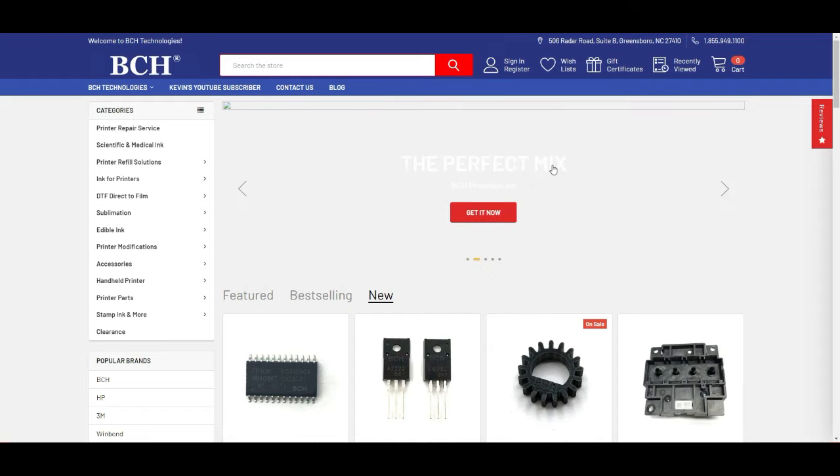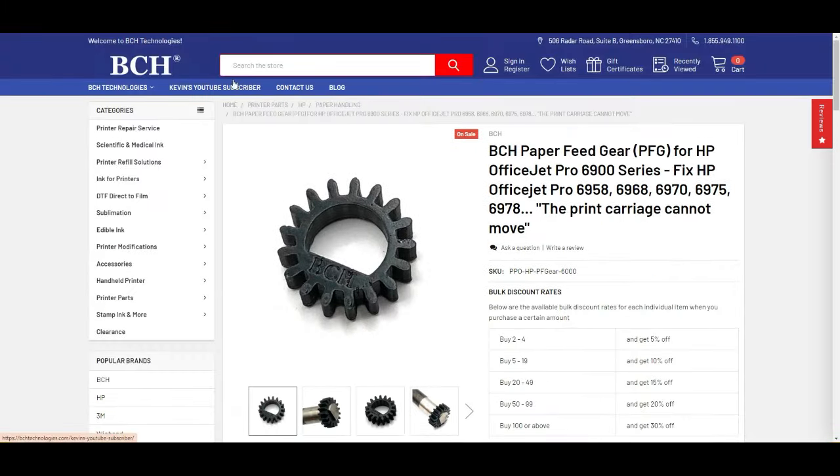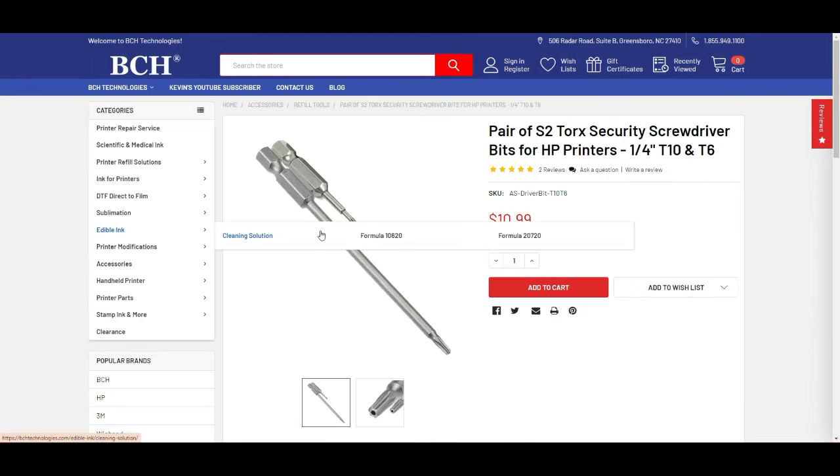You can search for PFG — I'll put the link above too. Today we're going to use this PFG for the 6900 series. Also, you'll need a T10 screwdriver. This set is a combination of T10 and T6. Most of HP's screws are T10 or T6.